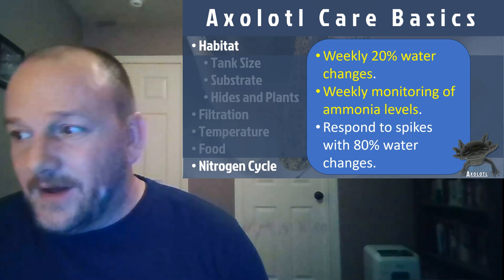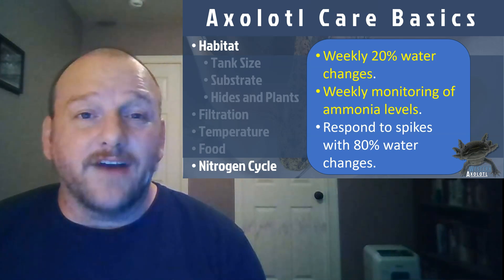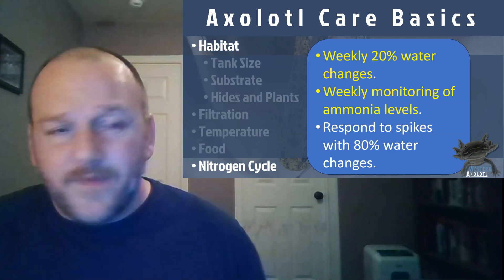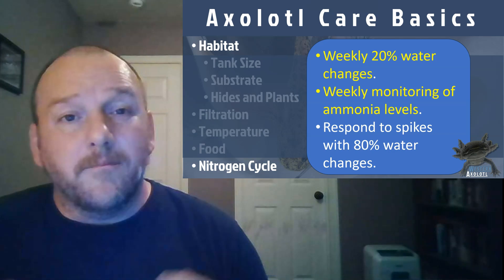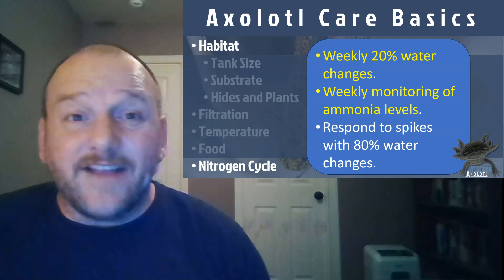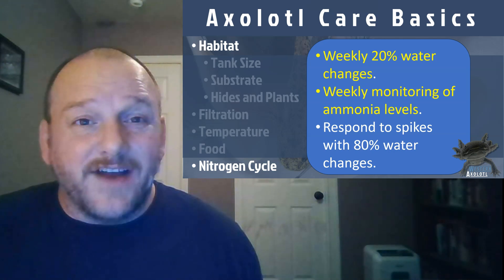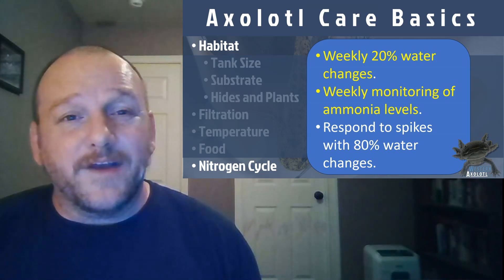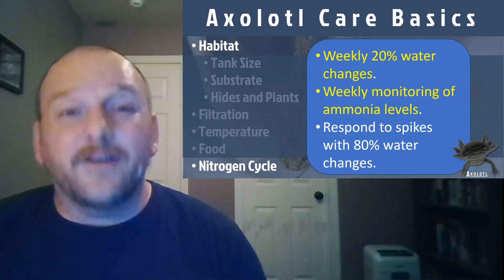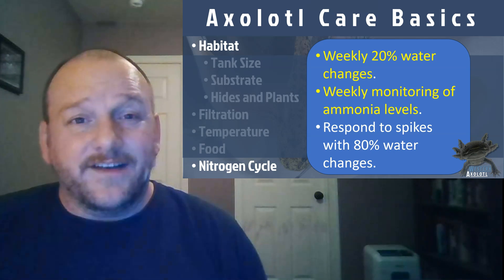Some people believe the best thing is to cycle your tank before you even get your axolotl. This is best practice — get your tank going, leave it for a couple of weeks, monitor the ammonia levels, and when they come down, that's when you introduce your axolotls. That said, if you got your axolotl right away and need to get going quickly, you can do that too. You just need to monitor the ammonia level while you're waiting for the bacteria to establish and your tank to get cycled.